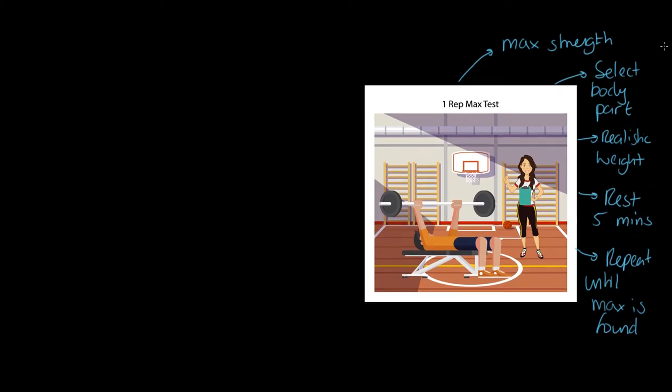Now let's look at the one rep max test. We are measuring maximal strength — one single voluntary muscular contraction. We select a body part, more specifically a muscle group, and measure the one rep max for that. We select a realistic weight, lift it, rest for five minutes, then repeat this process until the maximum is found. We lift until failure, and the weight before that failure is our measure.